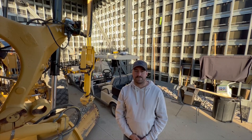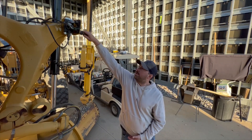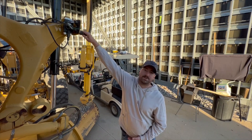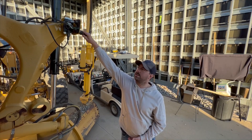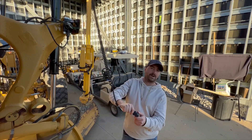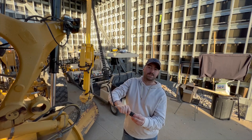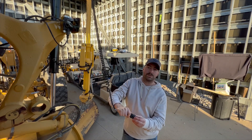Here's another example of the wiggle test to determine if you have a bad cable. I'll start wiggling around — I can see there's a little more movement than the other side, so I'm going to take this off. As you can see, we have a bad connection as far as the actual mounting for this side of the motor grader.